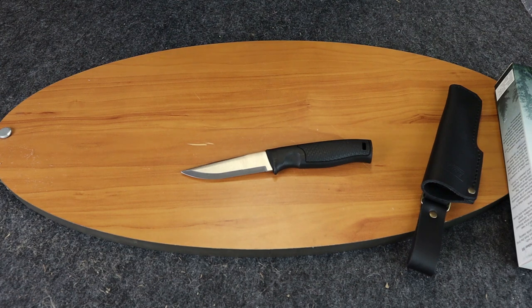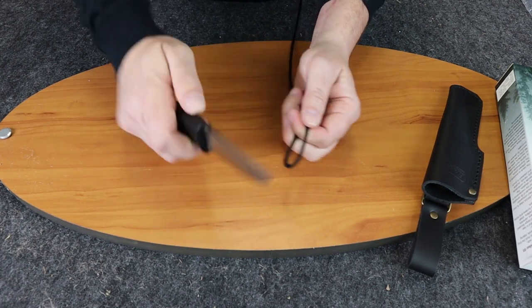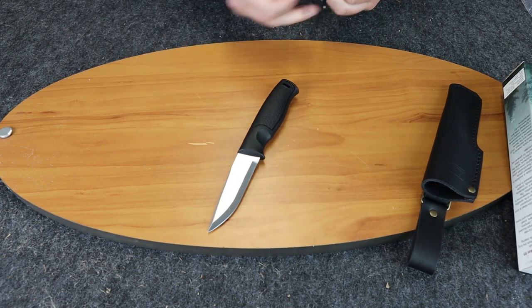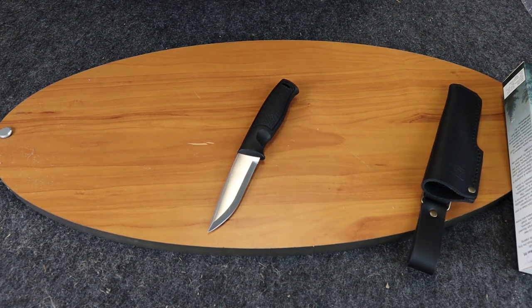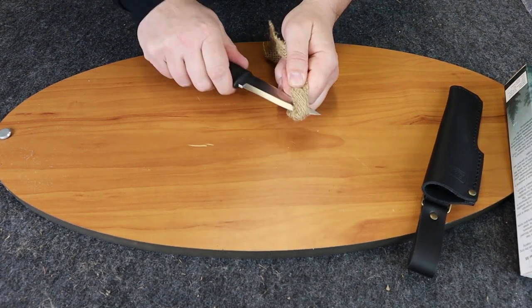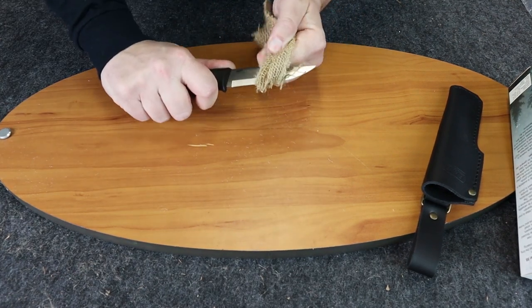We'll start off with some paracord. I haven't had a chance to use this knife yet, but as I expected, it's going to cut very smoothly. 12C27 steel is kind of referred to as Swedish steel, even though this is a Finnish knife. It'll be a very standard steel to use. You can see there — I lost it out of my hand — but we'll try it again.